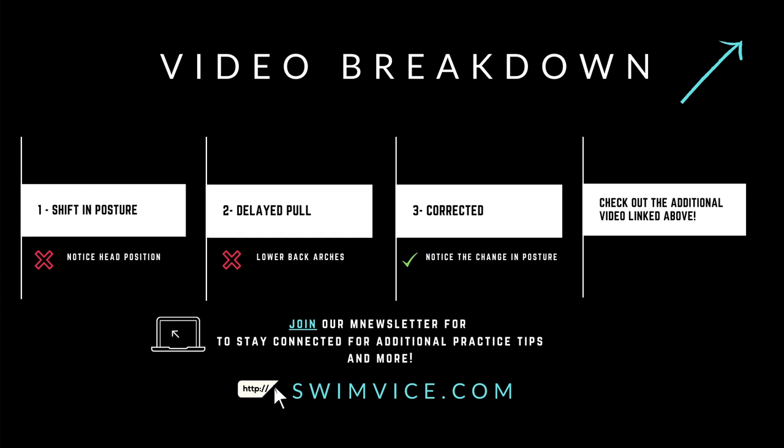First, I'm going to demonstrate a common mistake with breaststroke, which is putting too much shift in your posture or extending your back too far. Notice what happens to my head position that causes the shift to happen. I'm going to follow that with a second very common habit with breaststroke, which is causing that lower back arch — and that is from delaying the pull.